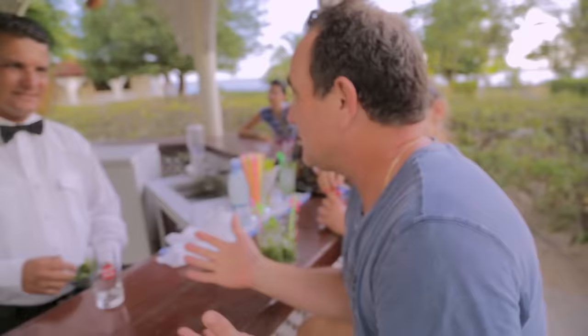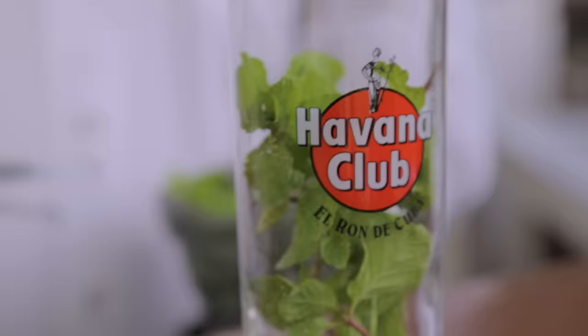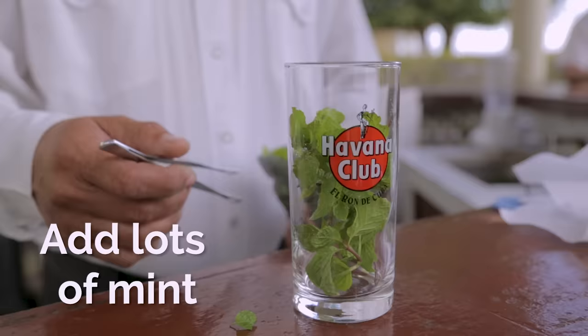How do you make these mojitos? First, we put the mint into the glass. You need to crush the mint with the sugar. Is this local yerba? Yeah, it's local yerba.